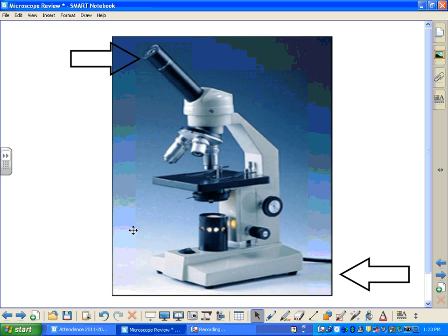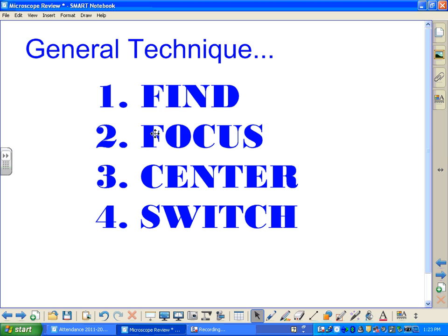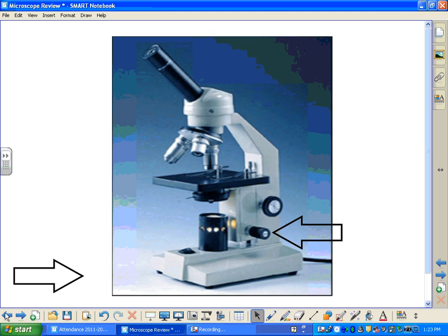If your specimen is blurry, you would go ahead and use your coarse adjustment and fine adjustment to bring the specimen into focus. Once you've found it and focused on it, the next step is to center your specimen. We would move around our slide until at least one of our little cells was in the center area. In this case, we've got some in the center, so we're going to move on to the next power.